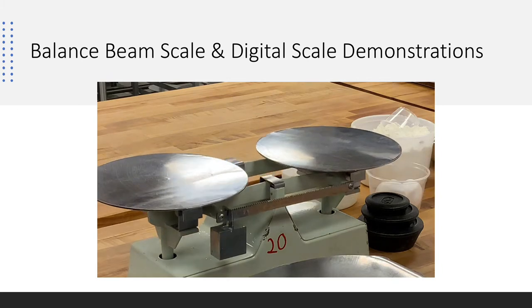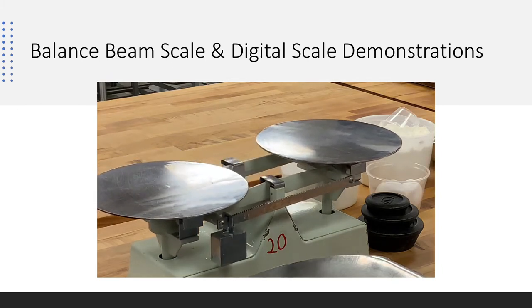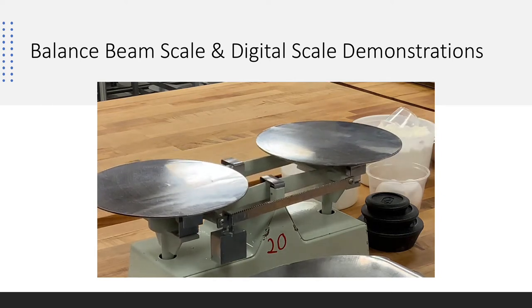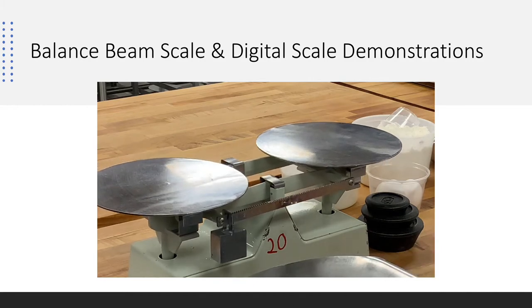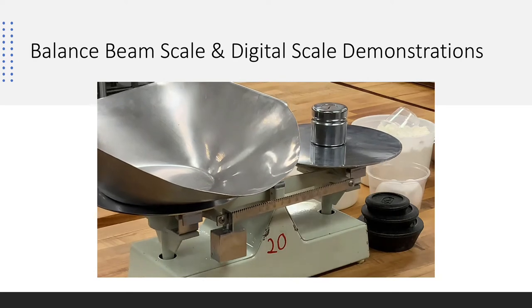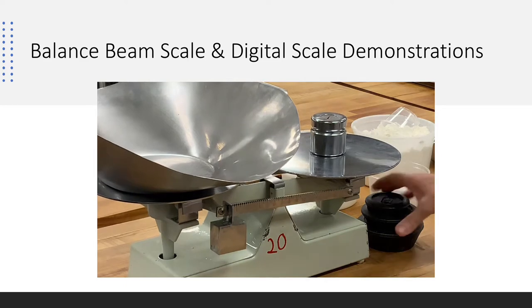This is our balance beam scale from down below this workstation. We work in U.S. measurements and not in metric. Right now it's balanced. Each balance beam scale comes with a hopper and a counterweight, which allows us to measure larger quantities of flour and sugar, all working off of the weights.